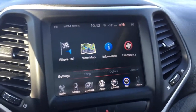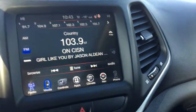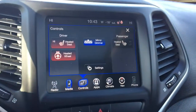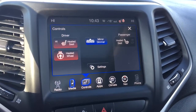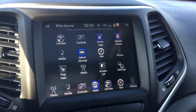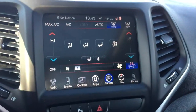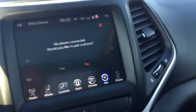And then we have our touchscreen display so we have our radio, we have AM, FM, satellite. Our media so we have Bluetooth, SD, USB, and AUX. We have your controls for your seats so you have a heated seat for your driver and passenger as well as a heated steering wheel. You have all your different apps — you can change these out, it's quite simple, you just hold and drag. And then you have your climate controls, navigation, and phone.